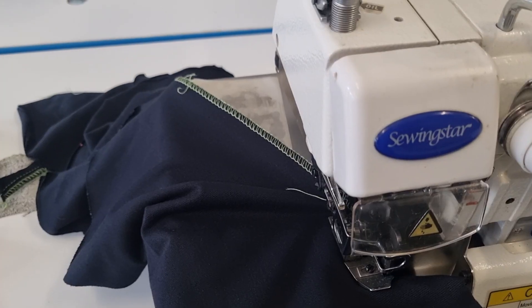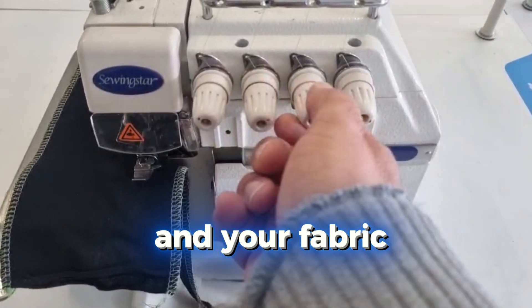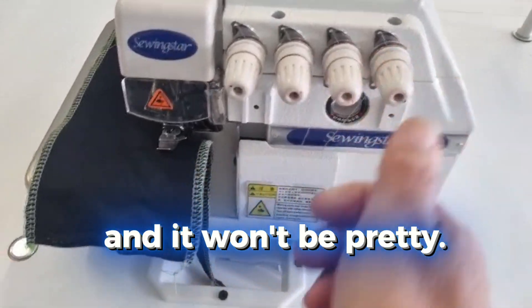Just remember, tension is key. Too tight and your fabric might rebel. Too loose and it won't be pretty.